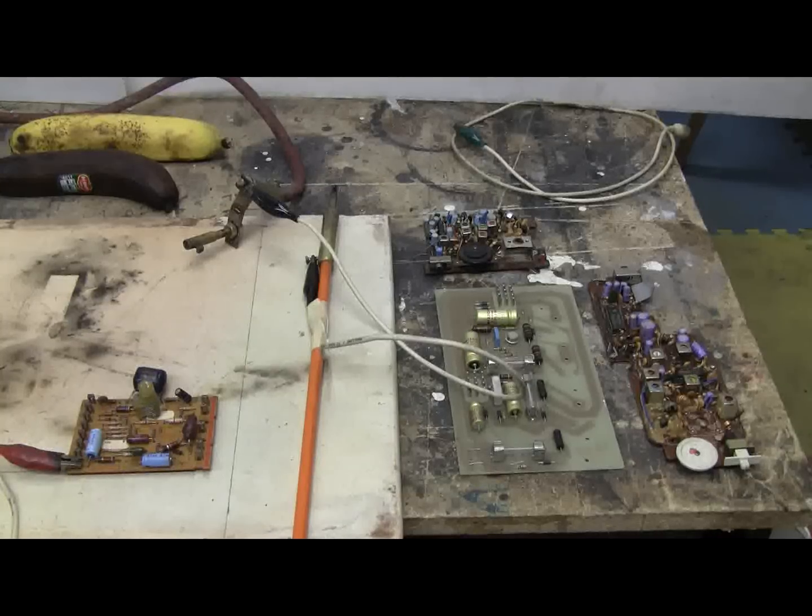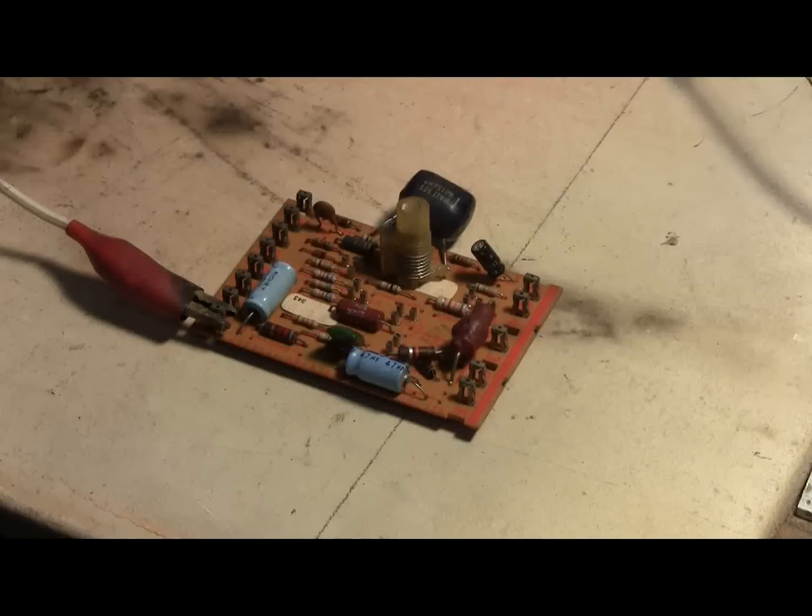Well, today for the capacitor bank I've got these crummy old circuit boards. No really good salvage on them, so they may as well provide a little entertainment before they go into the garbage, looking a little more charred and burnt than they do now. This first board has some capacitors on it, so let's have a go.